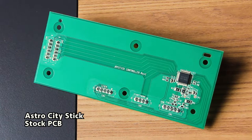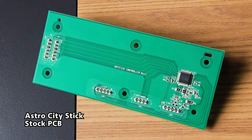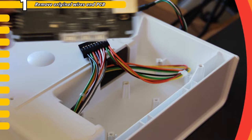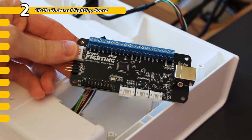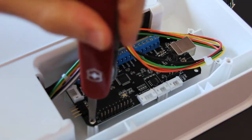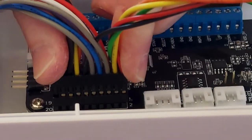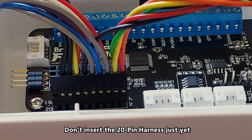Once you see the original PCB that's inside this stick, you'll wonder what you paid for, honestly. I know the body and stick are all part of the cost, but there is nothing going on here at all. When fitting the Universal Fighting Board, there was only one point I could find where I could screw it back in using the original screw points. But that's actually fine, because once you put in the 20-pin connector and reapply the backboard, it's going to push everything together and hold it in place, so it's quite secure.